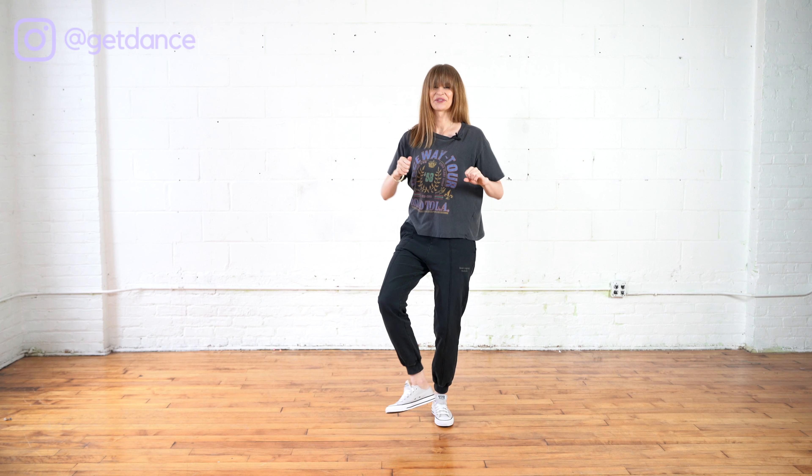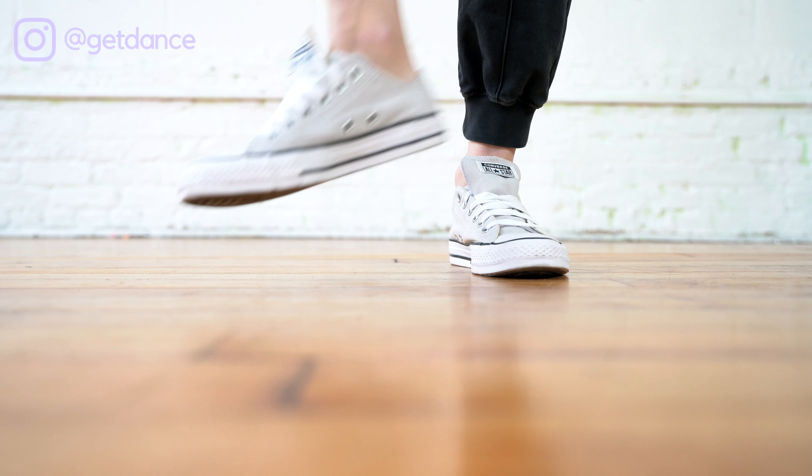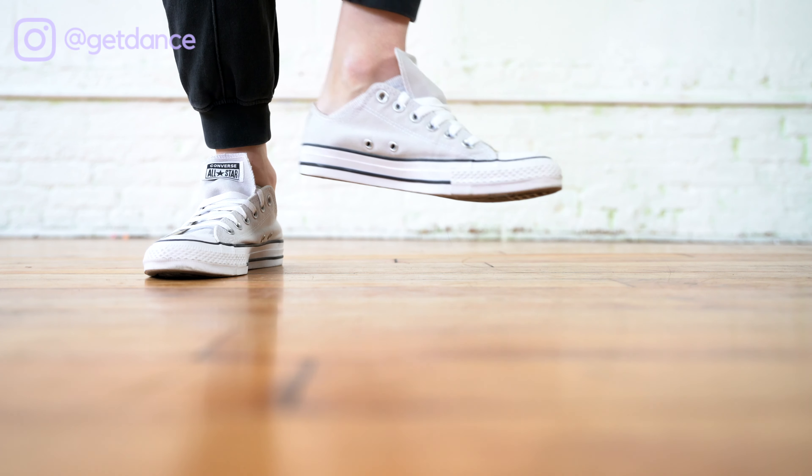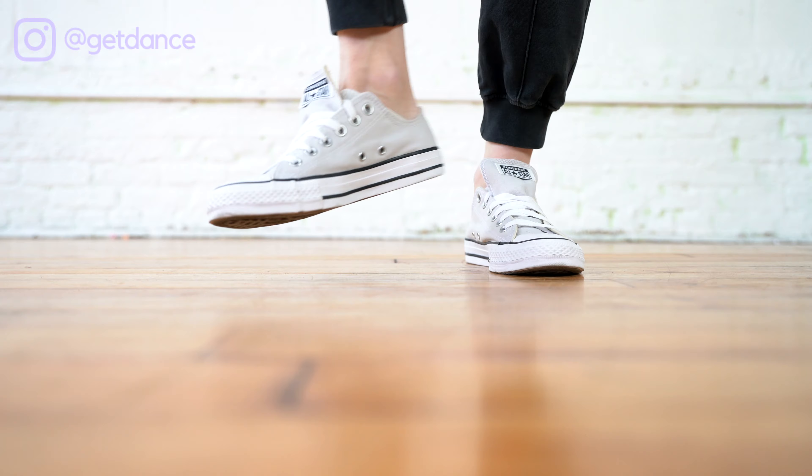We're going to start with a movement that's very groovy. There will be some footwork involved. I want you to start with the knees bent and we're going to keep them bent the entire time. You're going to lift one foot and turn it in, kind of like you're kicking a ball. So you're turning the foot in, and then you switch to the other side in, and then the same movement but twice — same foot twice.